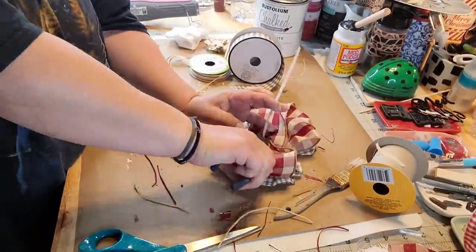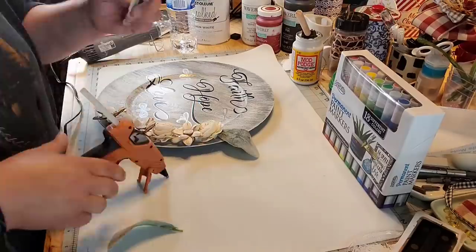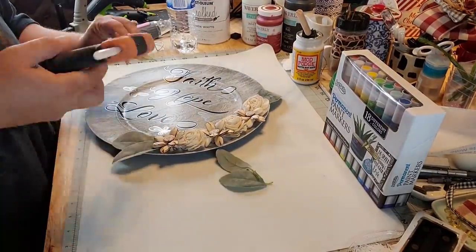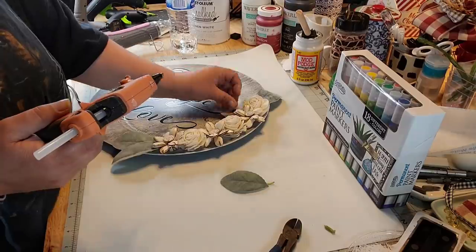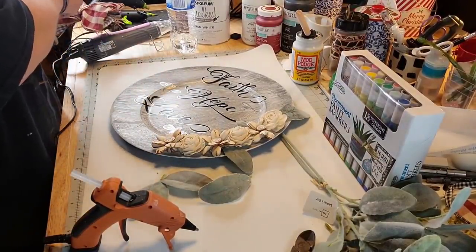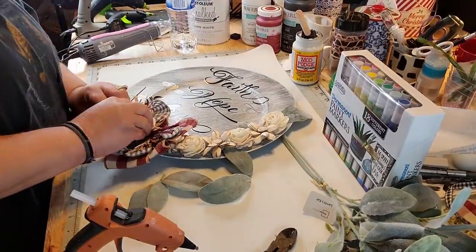Oh my goodness, this almost looks like fall, y'all. And then I take lamb's ear — I love lamb's ear, y'all. I got it growing in my yard, it just popped up different places and my husband mows around it. I always think of the Lamb of God whenever I use that. So I put my little bow down after all the fluffing and the flowering and the leaves going on.